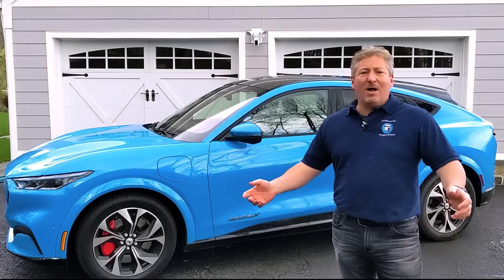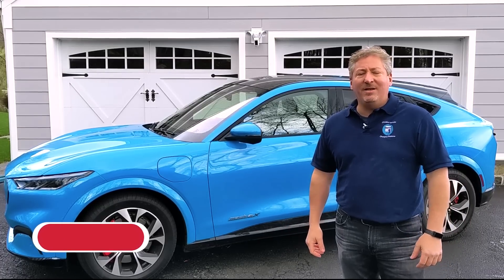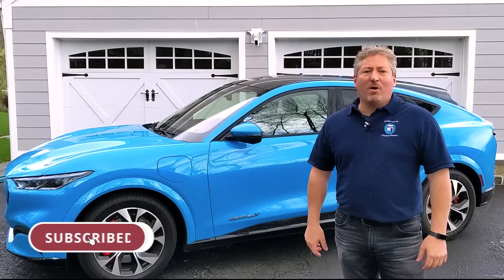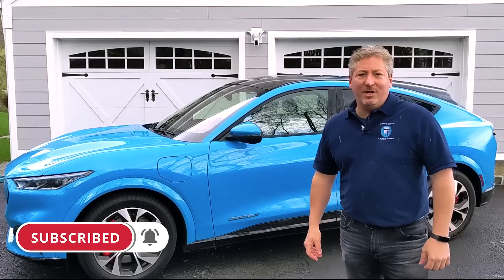If you have any questions or comments, leave them in the comment section below — I'll try to respond to as many as I can. And don't forget to click that subscribe button and tap the notification bell so you don't miss any upcoming content here on State of Charge.